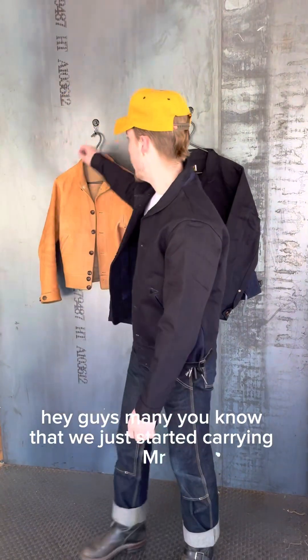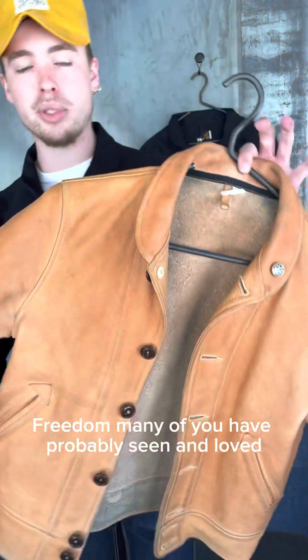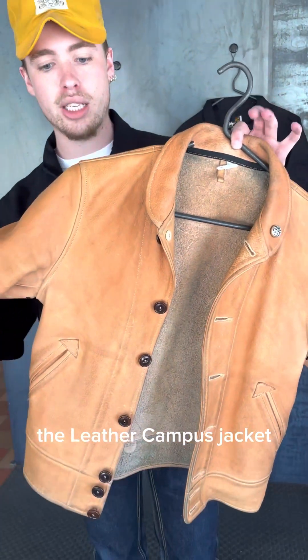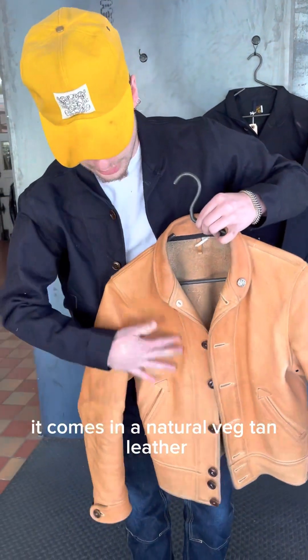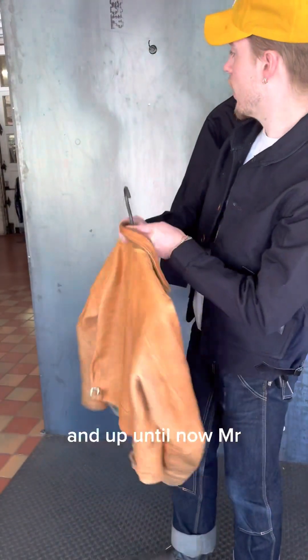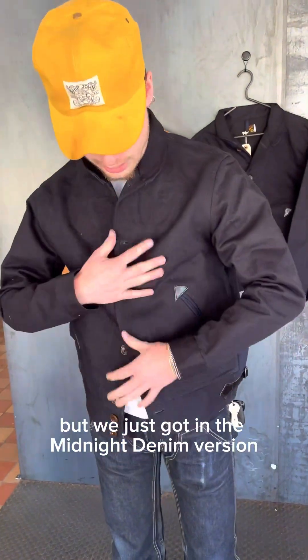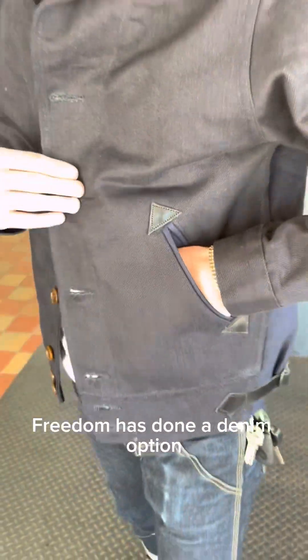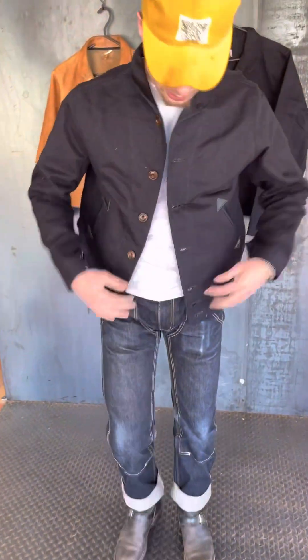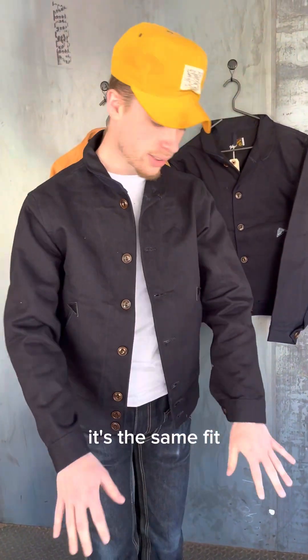Hey guys, many of you know that we just started carrying Mr. Freedom. Many of you have probably seen and loved the leather campus jacket. It comes in a natural veg tan leather — I've had this one for about a year. Up until now, Mr. Freedom has only done leather options, but we just got in the midnight denim version. This is the first time Mr. Freedom has done a denim option, or any non-leather option, in his campus jacket.